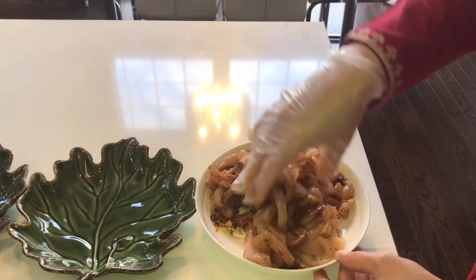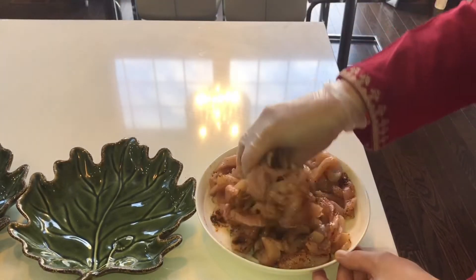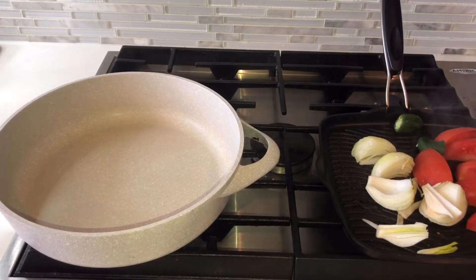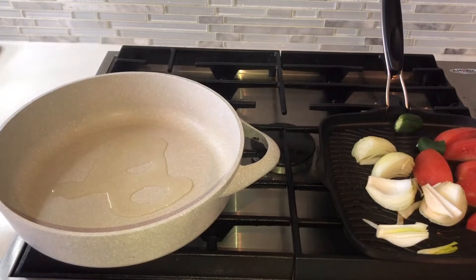It is so delicious — believe me, it is a very yummy dish, you should try it. Marination is done. Let's start cooking our chicken. I have taken a pan and will add oil to it.